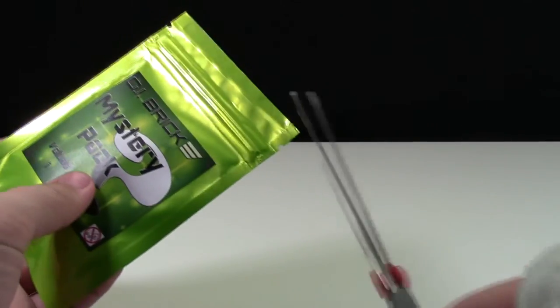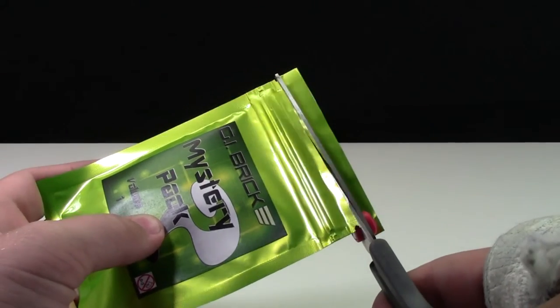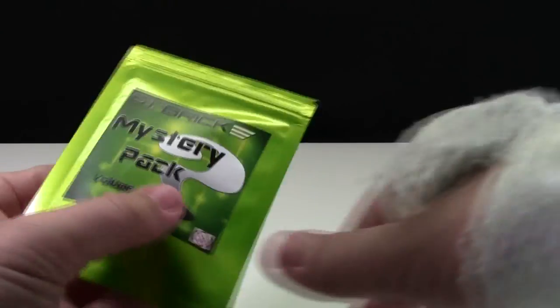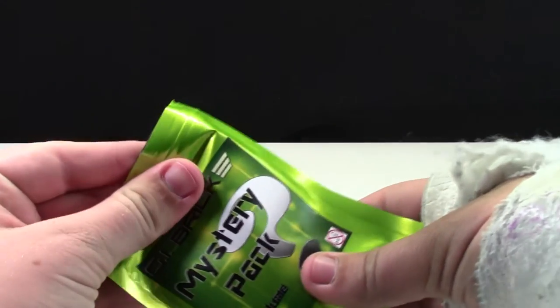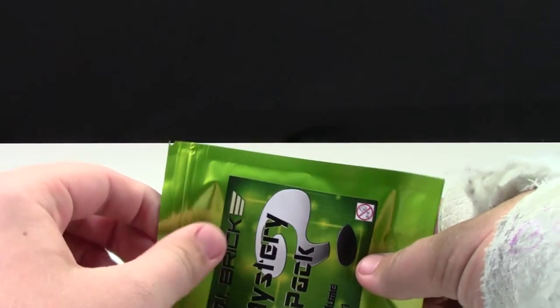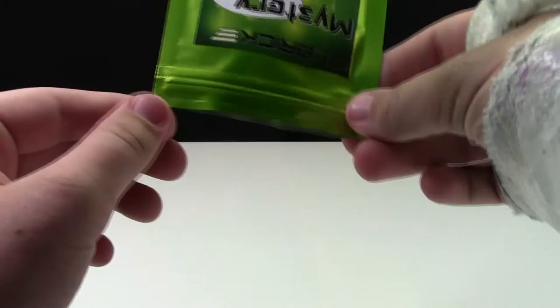Let's just cut this one open here. Move the top part out of the way, set the scissors down, and we'll open it up. In the last couple that I've opened up, I had not been lucky enough to get the Chrome Gold weapon, so please hope this one is the one. Wish me luck.